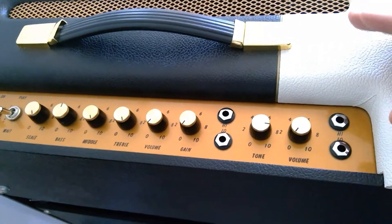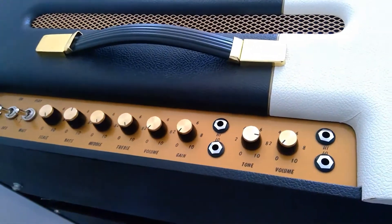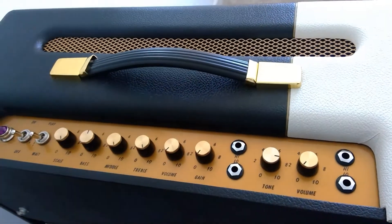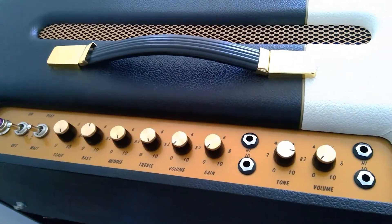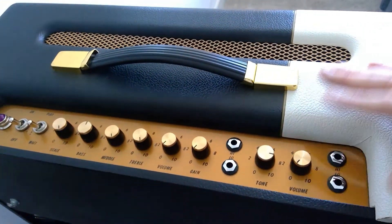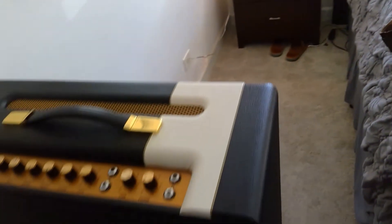I've got lots of videos on my channel covering this amp at full tilt with no power scaling, like the warehouse videos, and then where it's set up clean running pedals in as a pedal platform. Today I'm just going to plug straight in and show you, with the power scaling, what this sounds like with a Les Paul.